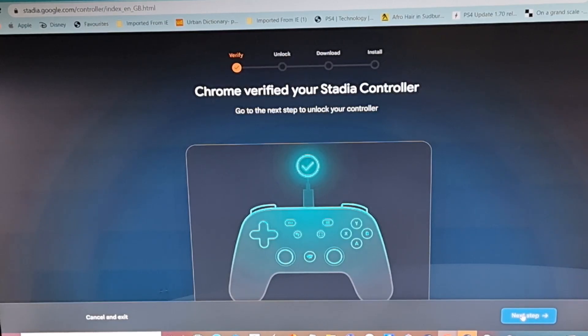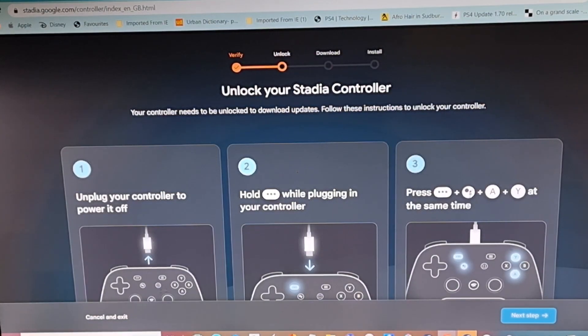Once that's done, click Next Step. On this screen it's going to tell you how to unlock your controller. Remove your USB, hold down the three dotted buttons, then plug in the controller. Keep holding down those three dotted buttons and press the A and Y buttons at the same time. Once that's done, go to the next step.